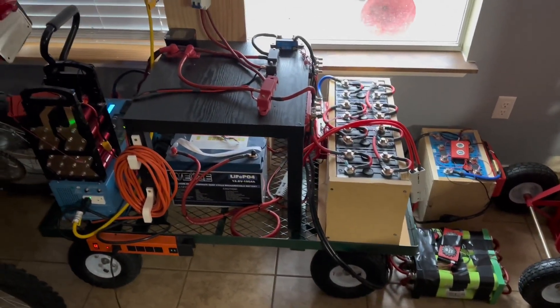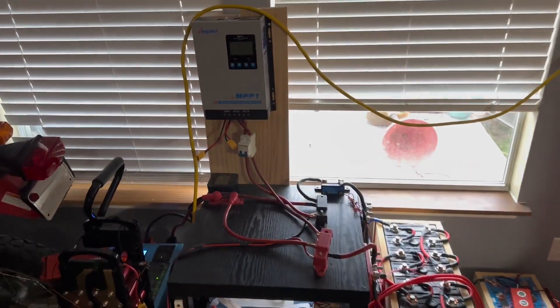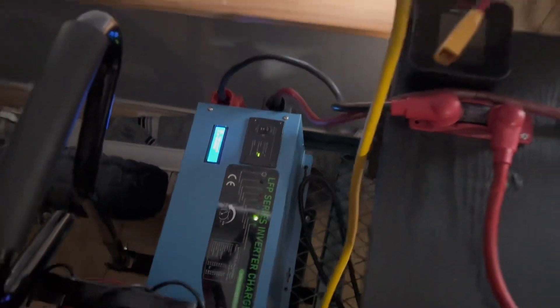Hey guys, Mike Builds back — just wanted to do a small update on our solar power station. Everything's been working really well. I've had people asking me about this charge controller; it's been mint. The Sun Gold Power inverter I use every single day — that thing is awesome.